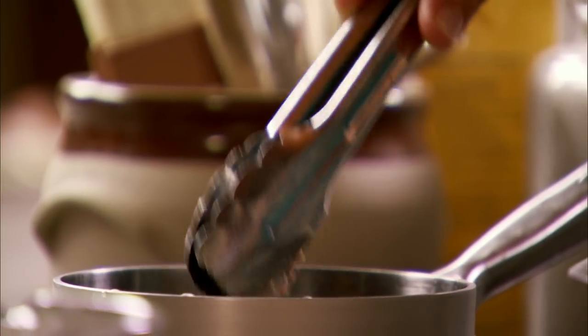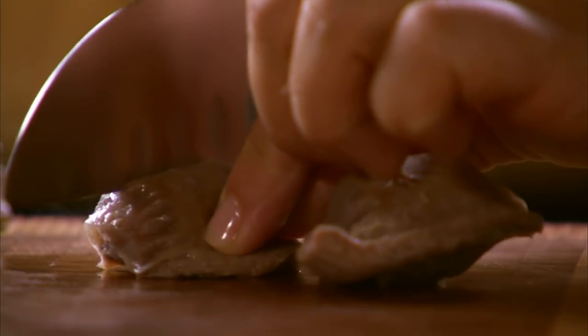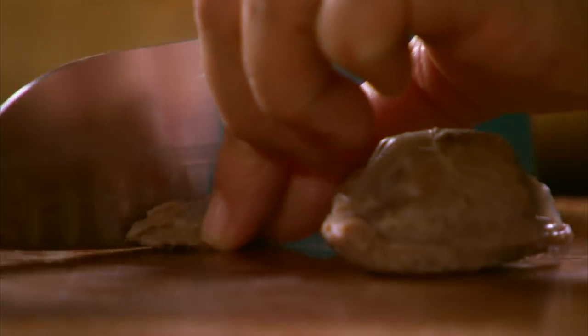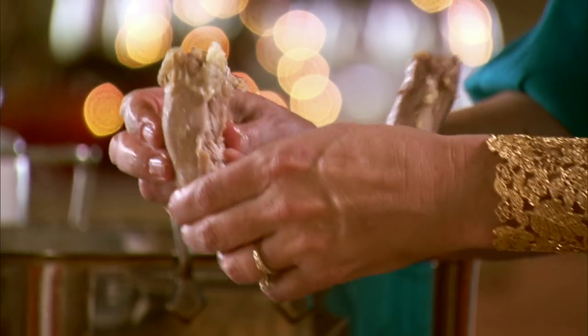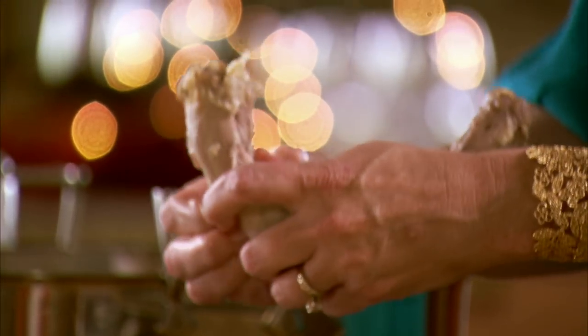While the gravy thickens, I'm going to work on the giblets. I've been boiling them in simmering water and I'm going to chop them up and add them back to the gravy — that just makes even more flavor. I also boiled the neck because I don't want any part of the turkey to go to waste.